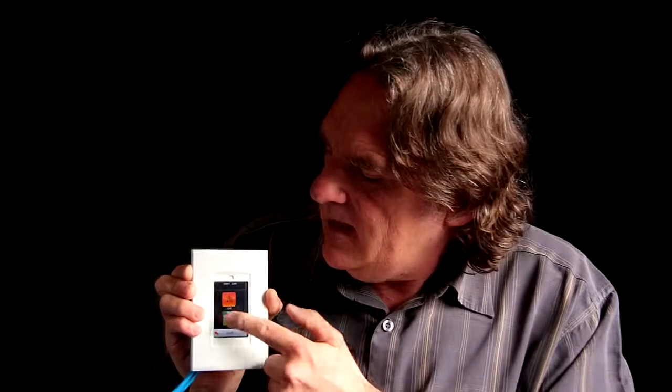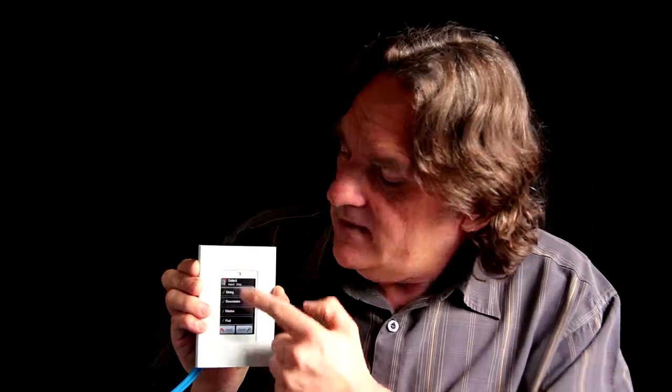Here we have, say, gate — tap that and if you've got an automatic gate it would open. Here is heater towel rail — everyone wants a nice hot towel when they're having their shower in the morning. You can tell it you don't want to be disturbed if you're going to have a little nap. And you can pre-select the locations in your house where you want to page and call the person up.